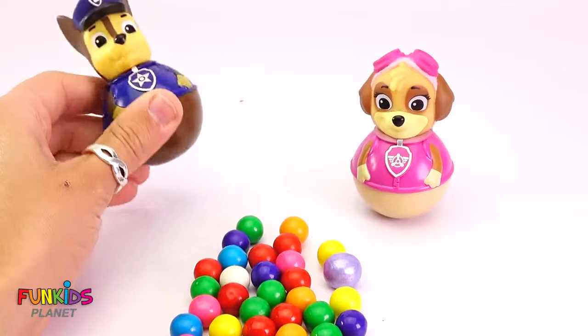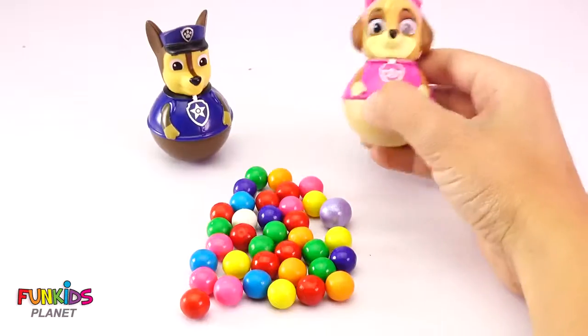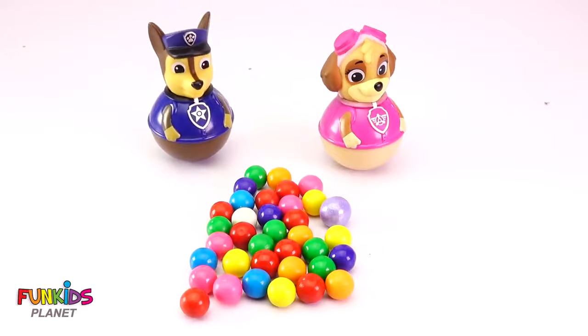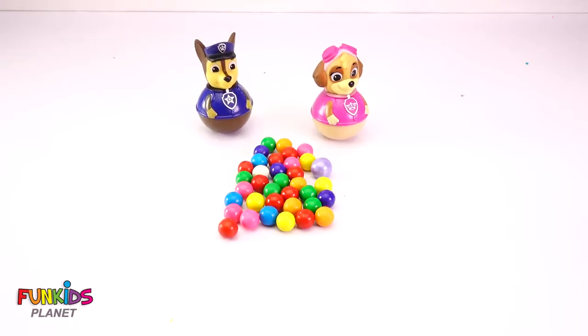Let's make a gumball machine. We can do that. We can make a gumball machine. What do you think about making it out of? Play-Doh, let's make it out of Play-Doh. All right, let's go ahead and make it out of Play-Doh. Let's get started.